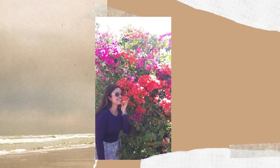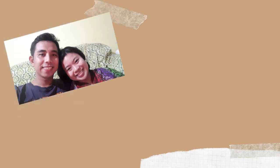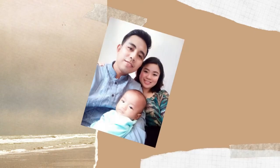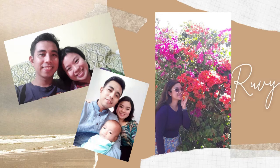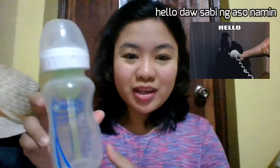Thank you very much. Hi, moms and dads! Mamay Ruby is back! Munti ko pang makalimutan ng aking intro. Okay, so ngayon, the time has come for our Dr. Brown's bottle review. So, ito ang aming bote, Dr. Brown's.